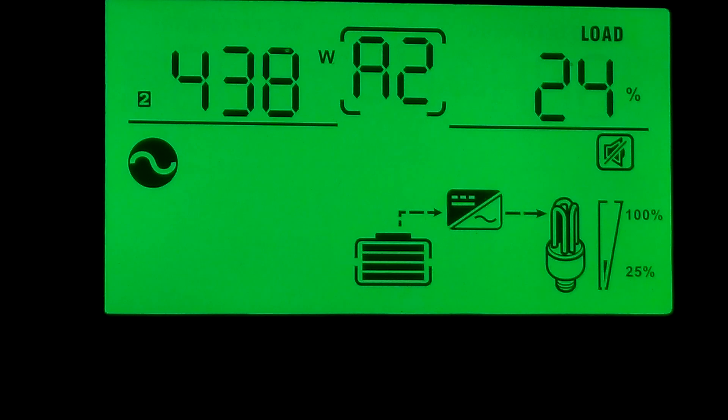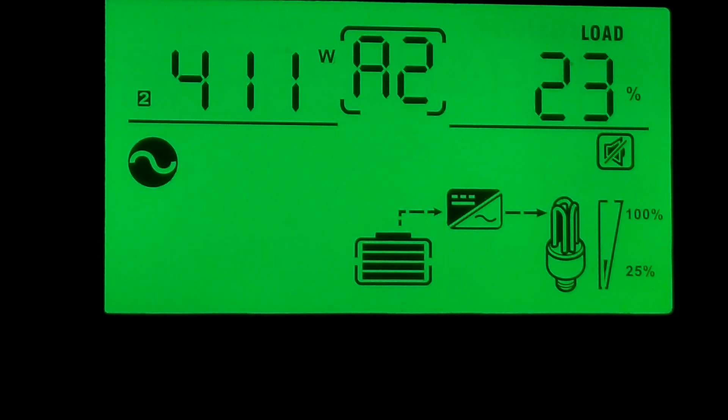A lot of people ask if you can set different charge levels for batteries — yes, you can. If you go in and set it to user mode, you can set your charge levels: float, bulk, and equalize. For lithium batteries, you don't want to use the equalize function, and you can turn it off so you don't have to worry about that.